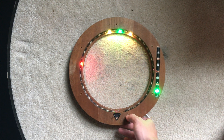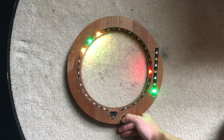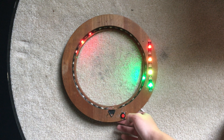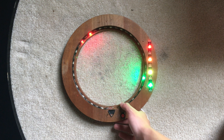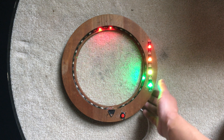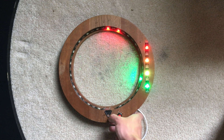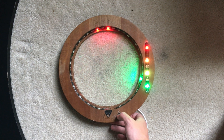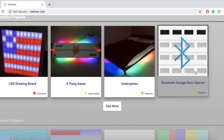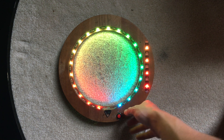If you guys want the code, leave a comment and I will upload it. It's not the most efficient code but it'll do — I wrote it in about two hours and it didn't take long to drill the holes and solder. If you enjoyed, please like the video. Any questions or game suggestions, leave them in the comments. I still have a couple more game ideas I plan on doing. Check out the code and my other projects on my website. Thanks for watching, see you in the next one!